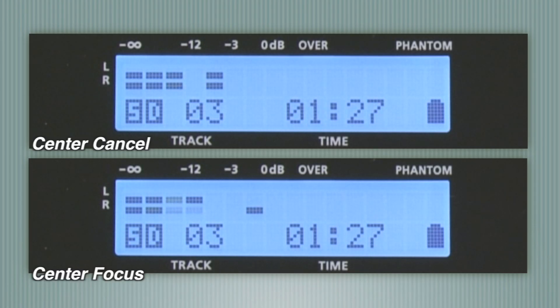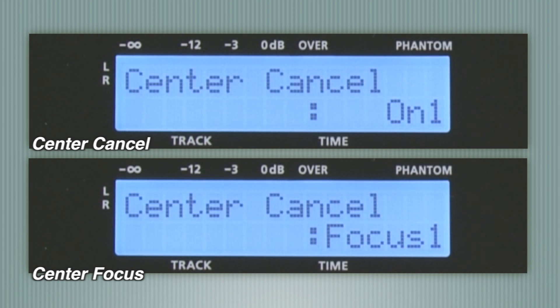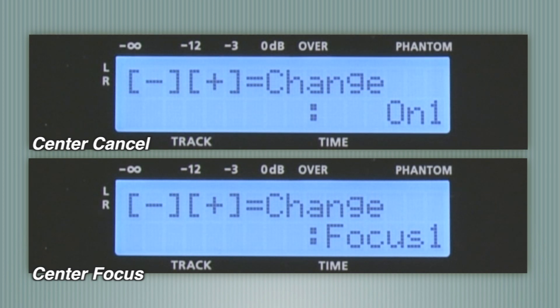With Center Cancel, you can create instant minus-one tracks, and the new Center Focus function allows you to highlight solo instruments and lead vocals.